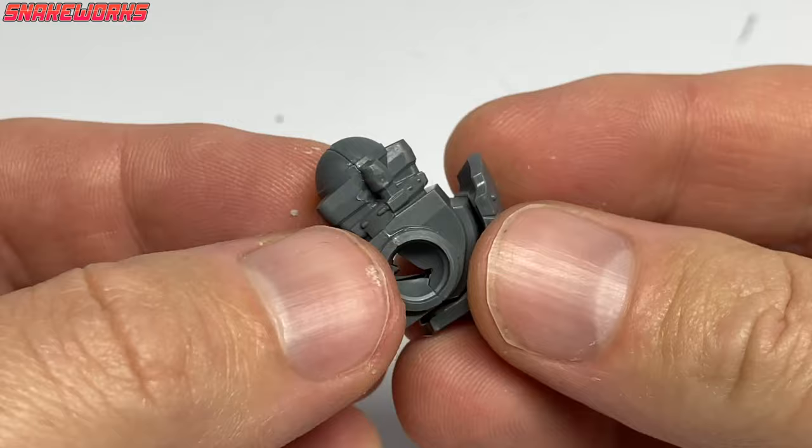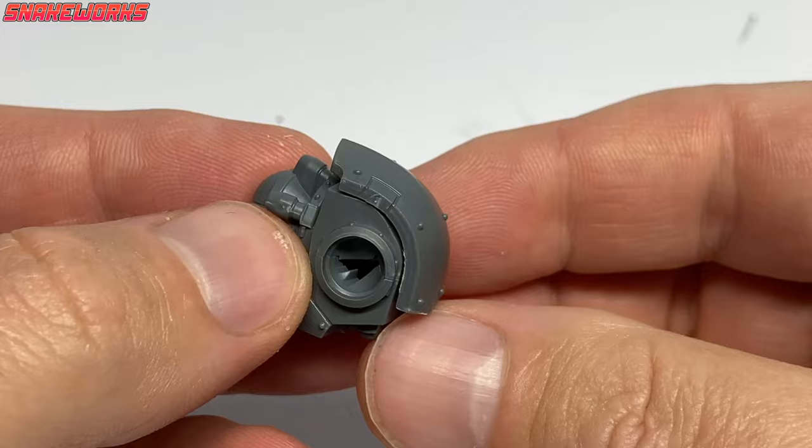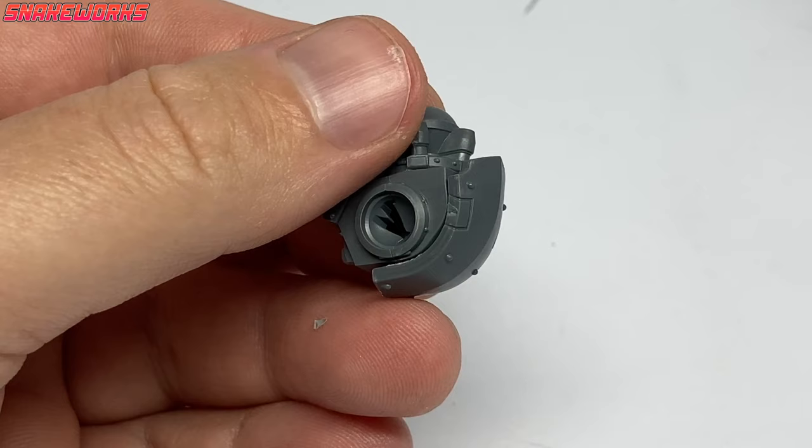I'm not really sure what this piece actually is — some sort of venting system for the Dreadnought's crotch, perhaps. We then have a nice big crotch flap panel. Again, we get some choices: a blank one and some detailed ones. I myself prefer the blank one, but your mileage may vary. With the crotch flap attached, should we paint some nice freehand on there later? I do feel I need a lot more practice with freehanding — maybe this would be a good opportunity.